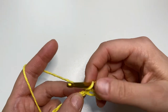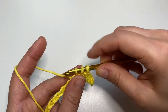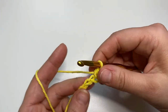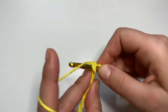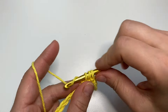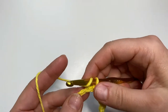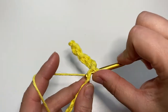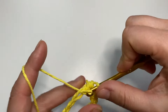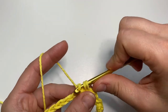Now let's continue with the half double crochet: yarn over, insert the hook into the next chain, yarn over, pull up the loop — three loops on the hook — yarn over and pull through all three. This is what you do until the end of the row: switching between slip stitch and half double crochet. Because our first skipped chain was just a turning chain, we end up with an even number, so we always start the row with a slip stitch and end the row with a half double crochet. Let me finish this row and I'll show you the rest.